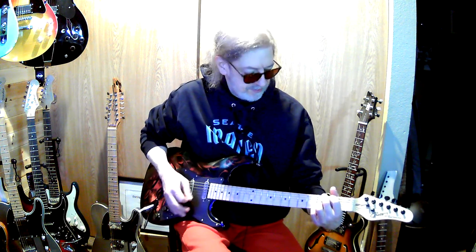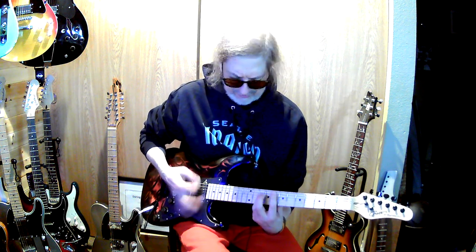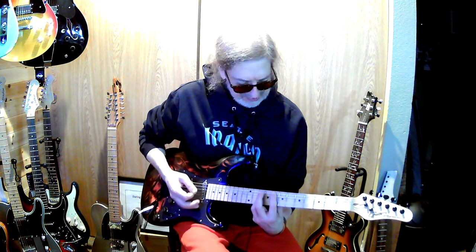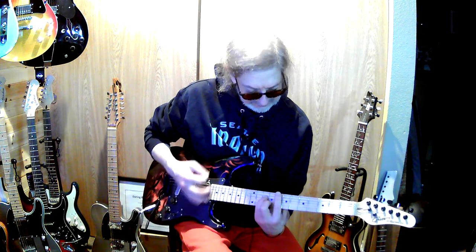And then up here is the F — or the F... I don't know, it's got to be the flat, it has to be. And that's supposed to be a minor.